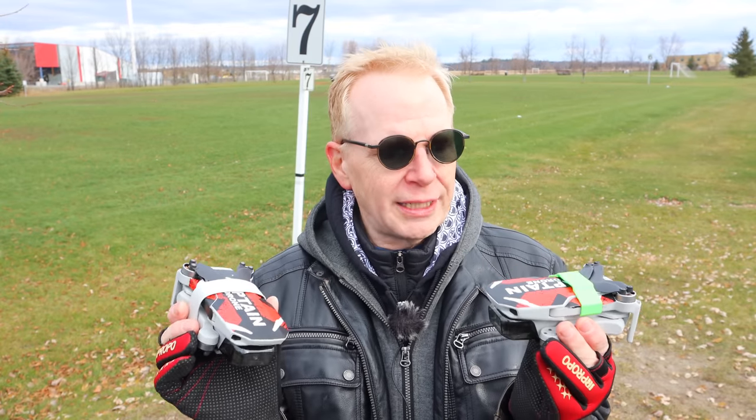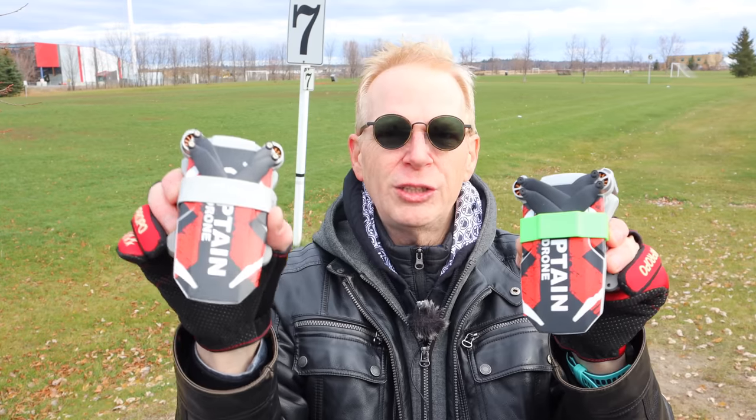A lot of you are watching this because the DJI Mavic Mini number one — the one with the little green thing on top — is still for sale. And mark my words, it's going to be on sale for Black Friday, Christmas, and after Christmas. A lot of you are wondering: do I want to buy it on sale, or do I want the DJI Mini 2? That's what this video is about — showing you the differences between these two drones.